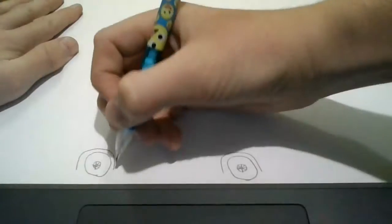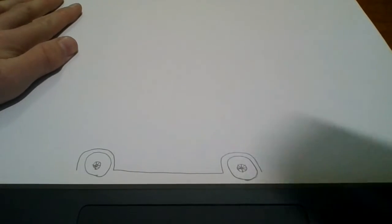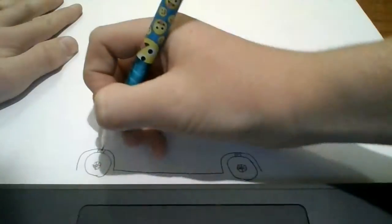Now to connect them, we're going to draw a line from here, all the way over to there. And if you want to connect the tyres to the actual car, draw lines up like that on each side. And then squiggly lines in the middle.